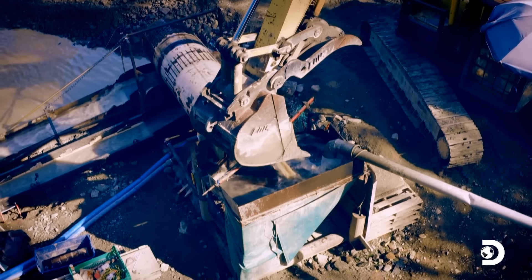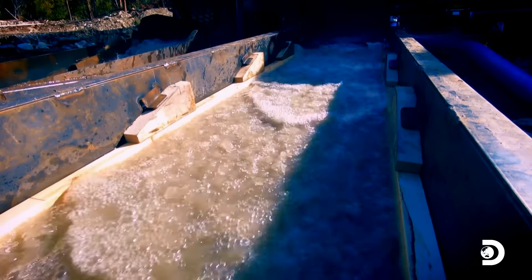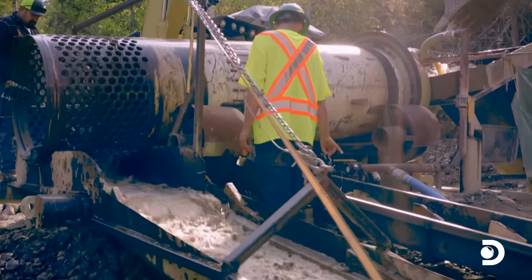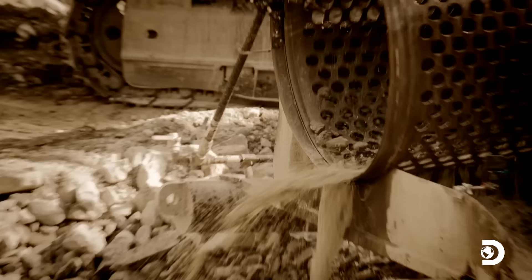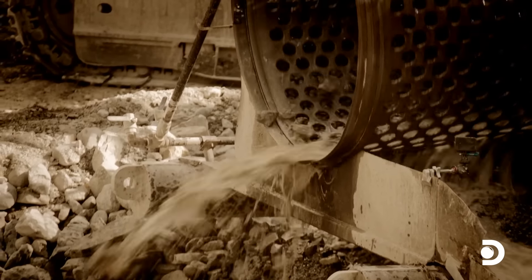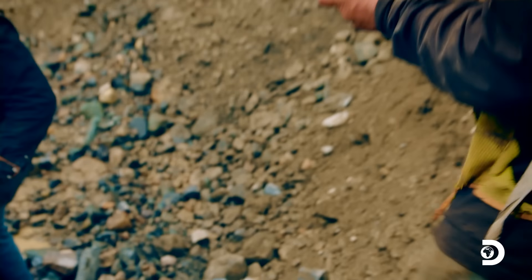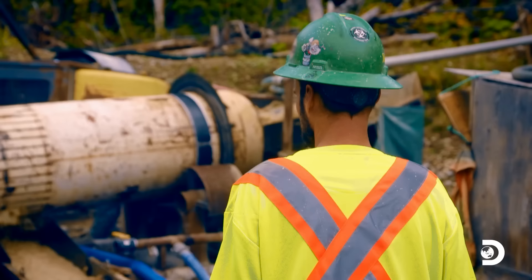If there is fine gold, it should be dropping through the slits and catching in the new sluice. Bigger nuggets can still come through the two-inch punch plate and collect in Steve's old sluice. Both sluices are running extremely well. The rocks coming out of the end of the trommel, which were previously covered in mud holding fine gold, are now much cleaner. Juan's baffles have slowed the water enough to clean the gold off the rocks.